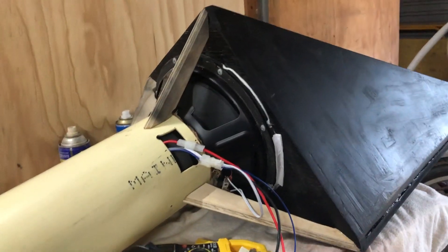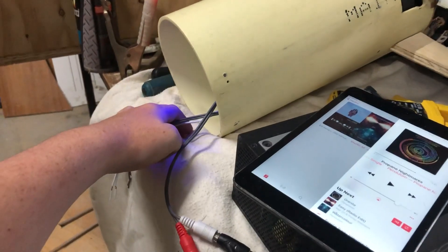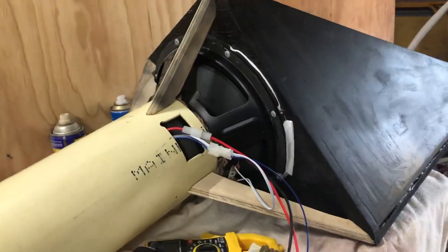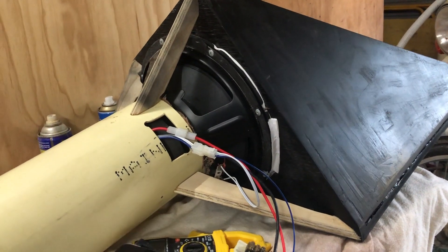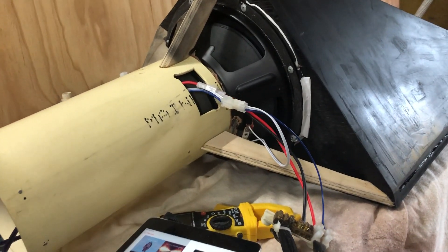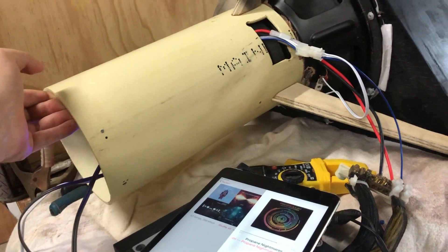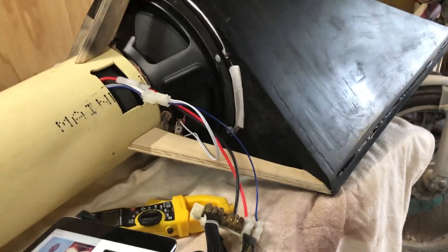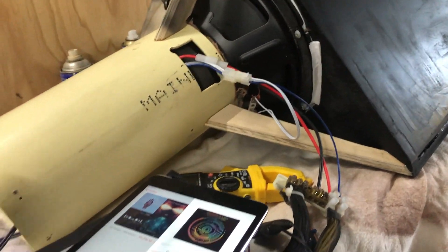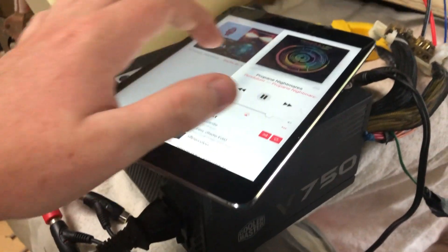One issue I didn't foresee before building this is that the amp end is touching the ground, and that's because it's unbalanced. So I'm going to have to work out a way for it to stay upright — it is actually quite heavy. But I'm not sure if there's a lump under it from the sheet it's sitting on. It does indeed play right now; I've got it hooked into this power supply.